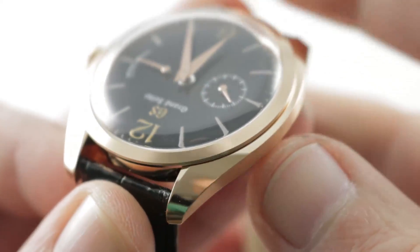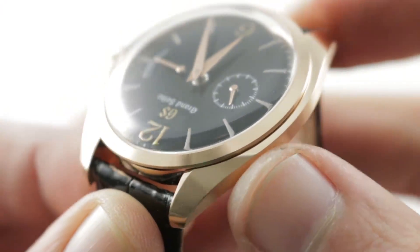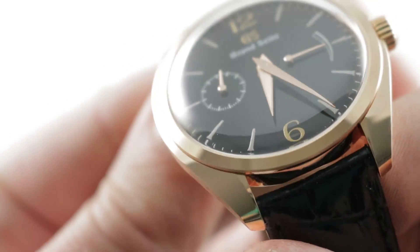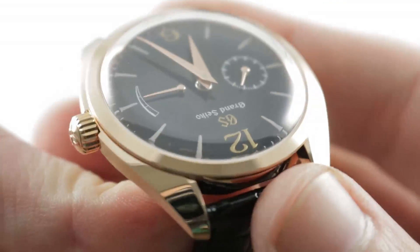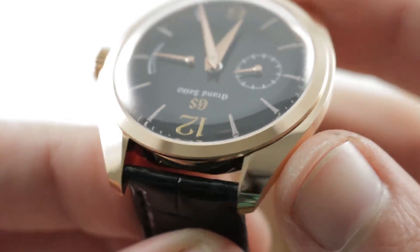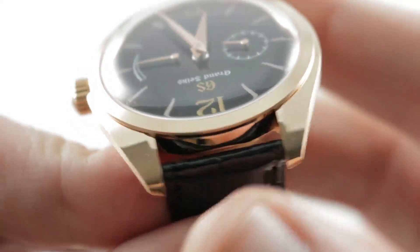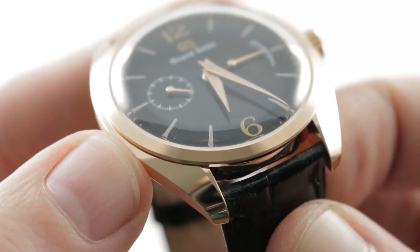Let's get close to the case band. You can see the optically smooth mirrored finish executed via the Zaratsu polishing that Grand Seiko uses on its high-end watches. That optically smooth polishing executed with a Zaratsu machine is entirely manual — done by eye, hand coordination, and artisanal experience. It is very difficult to do. Simply executing the optically smooth surface is remarkable, but doing it millimetrically identical from side to side and end to end takes a craftsman's touch.